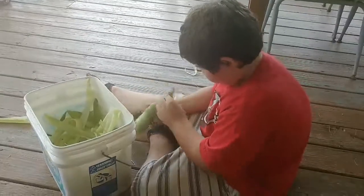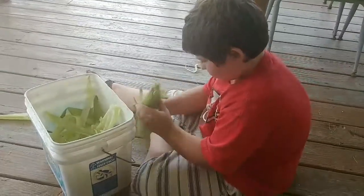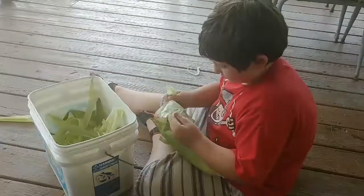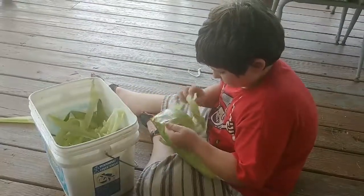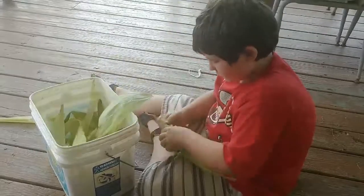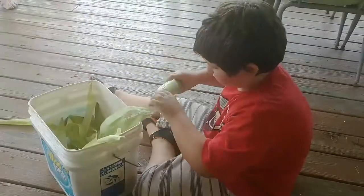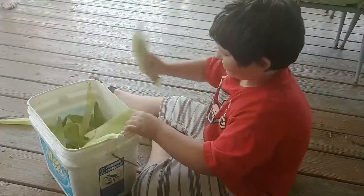You wrap it in paper and then you vacuum seal it — don't blanch or anything. I said, do you cook it in the bag? And she says no. I said I'll leave mine right in the bag and stick it in the microwave and cook it.